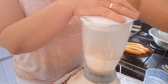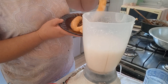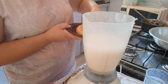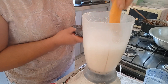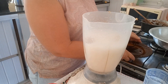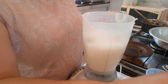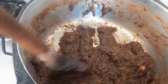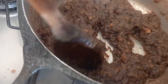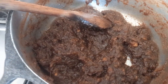Depois vou estar acrescentando a banana. Agora que já bati, vou estar acrescentando 4 bananas nanicas e vou estar batendo novamente. Aqui eu bato pouco. E olha, meu doce de banana já tá pronto! Vou colocar ele numa vasilha e deixar esfriar para a gente estar recheando o nosso pão.